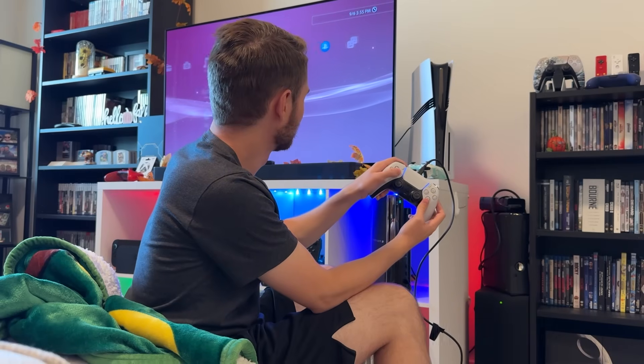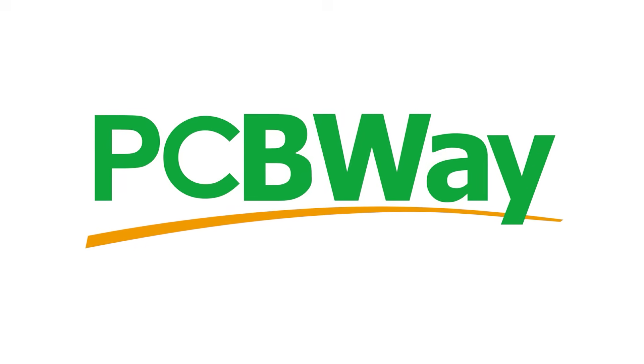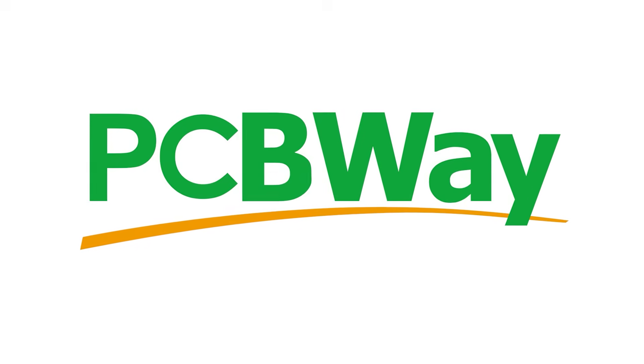But what do you guys think of the OGX Mini? Let me know in the comments down below. I think this is freaking awesome. And if you think so too, you should leave a like and probably subscribe if you haven't already. Thanks again to PCBWay for sponsoring this video — your help is always appreciated. Subscribe and I will see you guys in the next one.